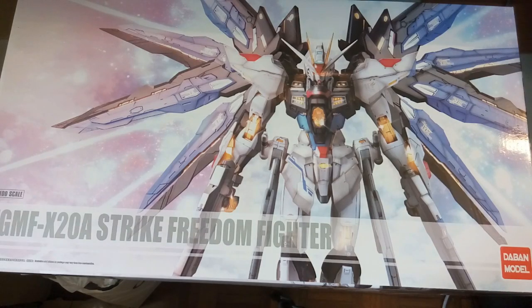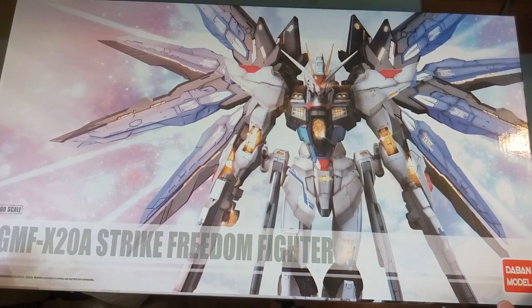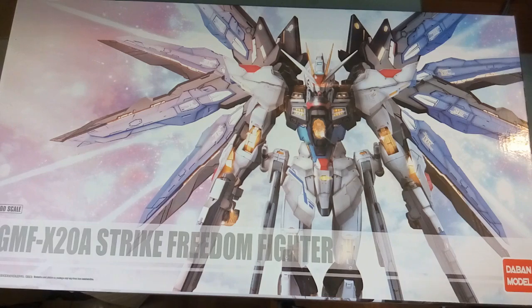Hi everyone, welcome back to another video. Today we have here finally the Tapan version for the Strike Freedom Metal Build version.